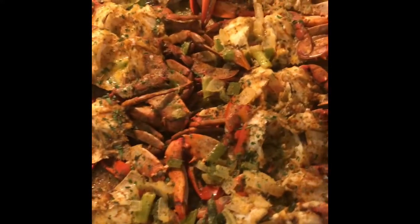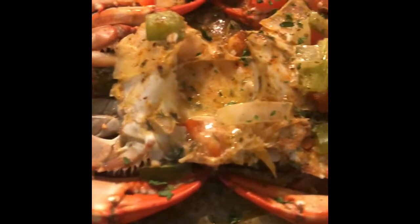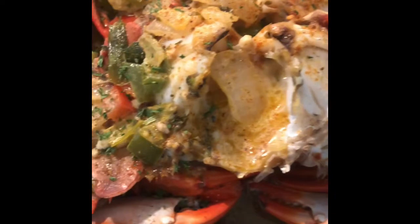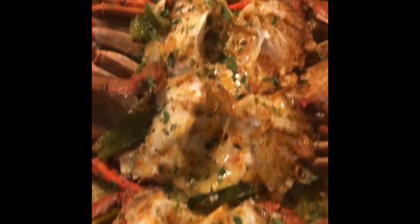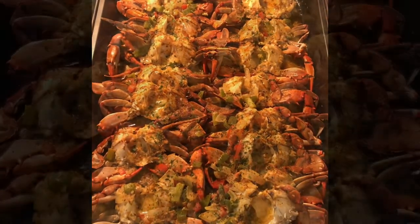Dress them up, make them look pretty for you. And there you have it — oven baked blue crabs with that garlic butter, with the onions, bell peppers, and all the good stuff. Look oh so pretty. Thank you.